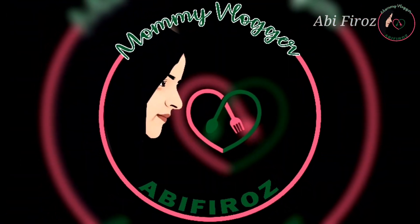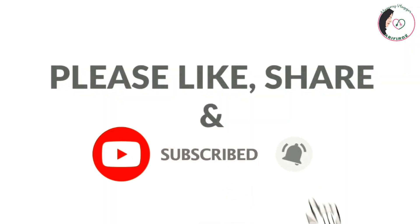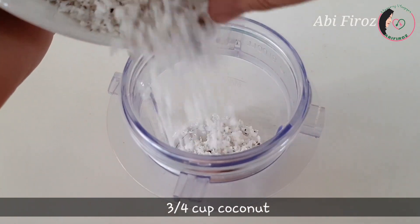This recipe is made as a simple side dish. The recipe is not available in the store. If you're ready, you can also use it as a side dish.